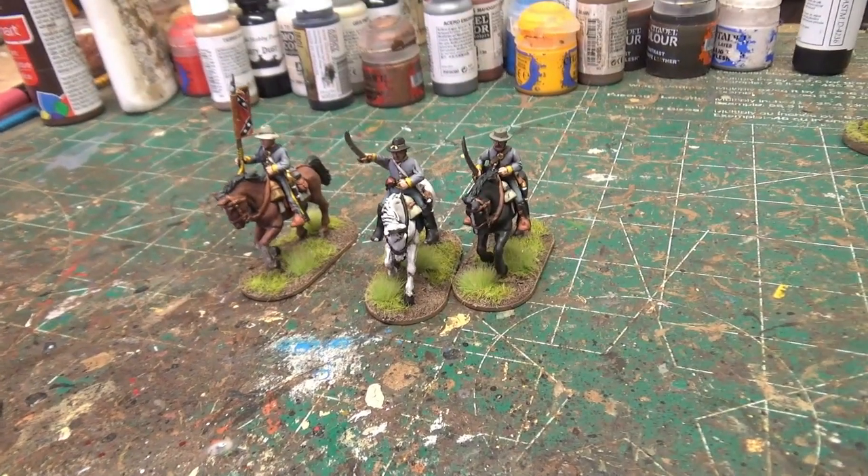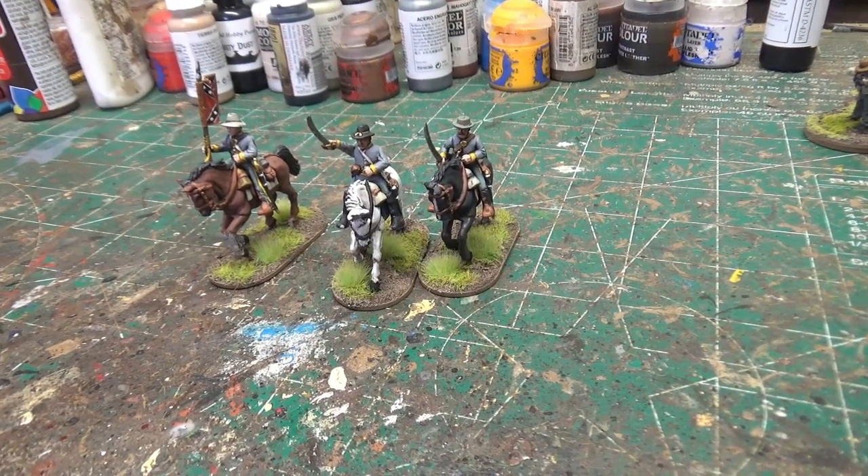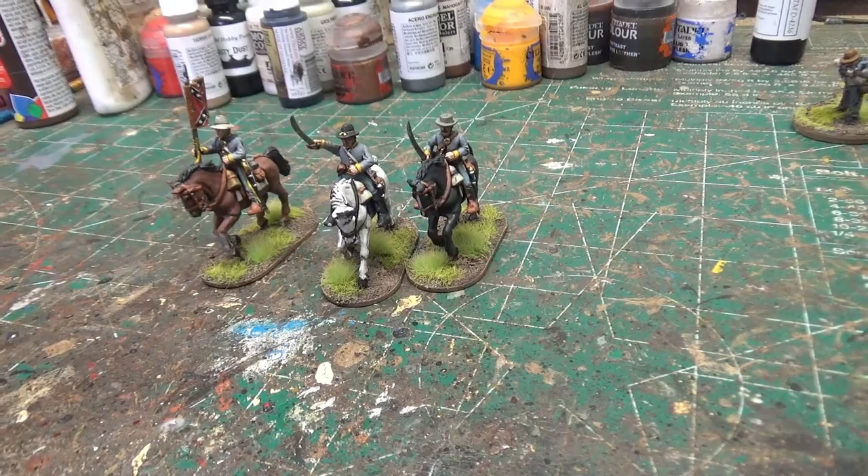Next up, I did three more cavalry. These guys are really cool — they're definitely my favorite models that I've done so far, as the two groups of three cavalry that I've painted.